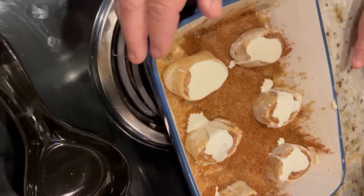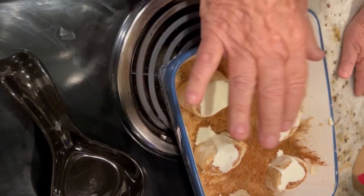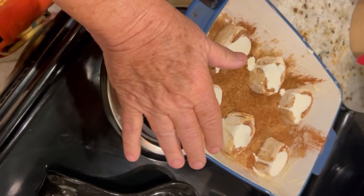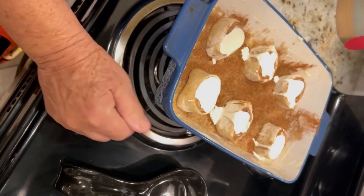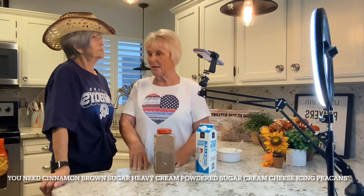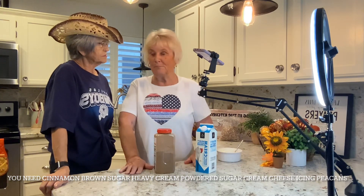I put a little bit of heavy cream just on top, and now we're going to let them rise. We'll be back to show you what they look like. You can do this on Christmas morning — get up, take them out, let them rise, and put them in. Twenty to thirty minutes later you've got them, because these are best served hot.